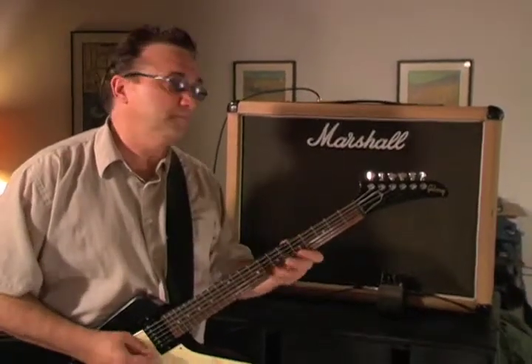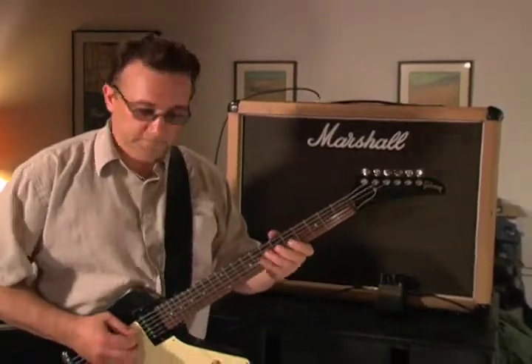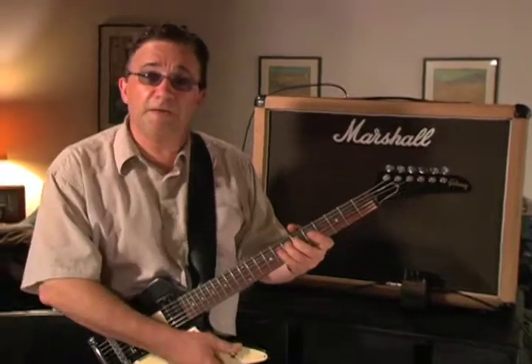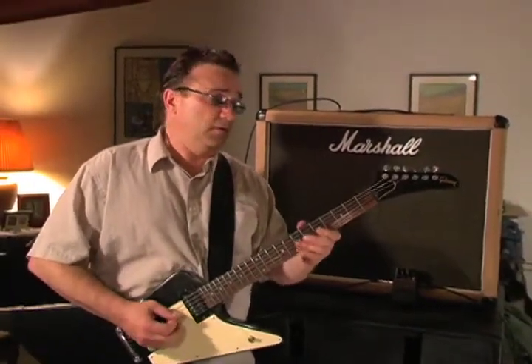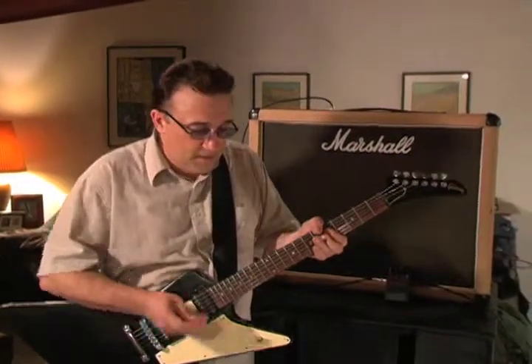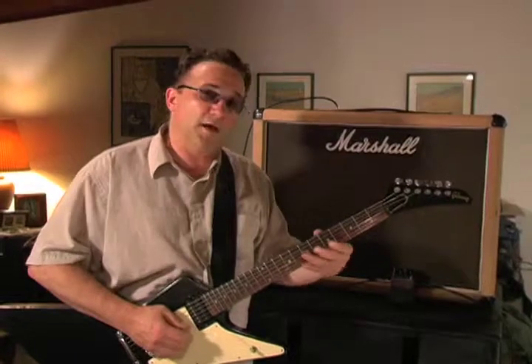Here's the clean sound. I'm on the bridge pickup. That's a really great sound for clean playing — and it's without reverb, this is totally straight amp. Now this is both pickups.